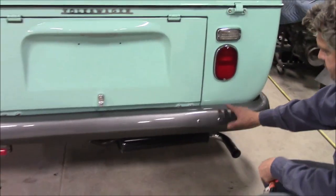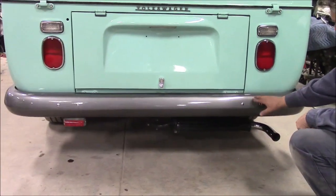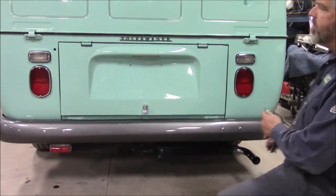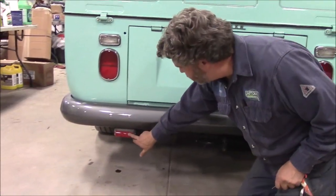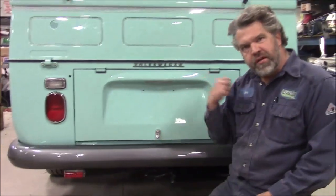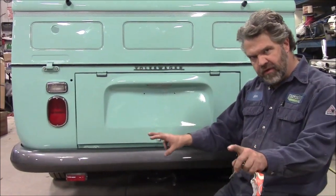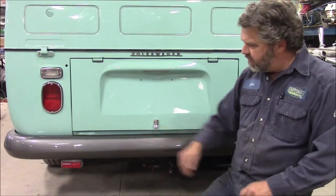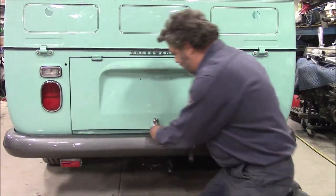We've also done the base coat clear coat on the rear bumper — a special graphite to match the wheels. We have an upgraded MP exhaust. And the rear fog light I mentioned earlier: when you turn the switch on in front, we've got the two LED fog lights, but it's also wired to this rear light to give extra visibility in foul weather.